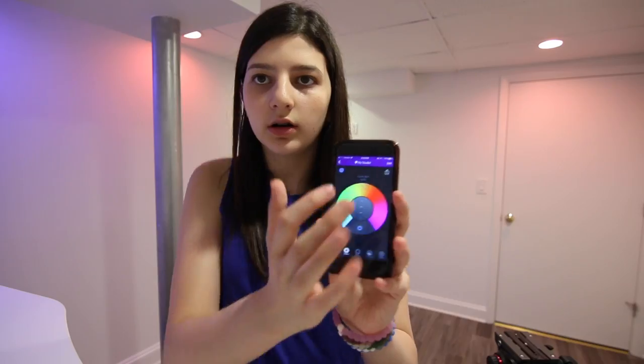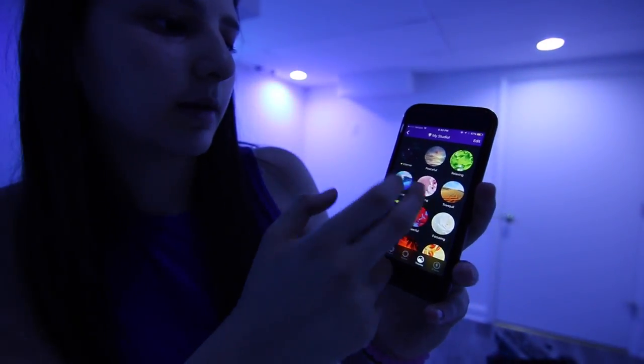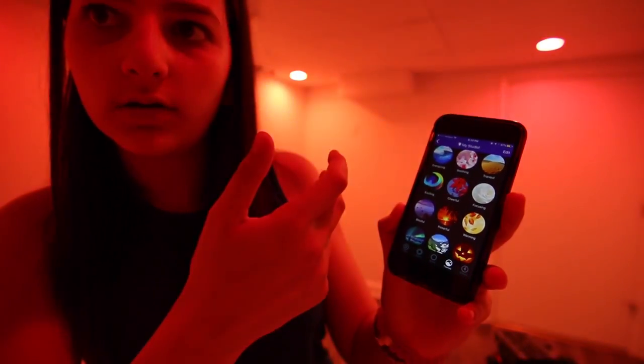Now I have all six set up. I can turn them all off, adjust them simultaneously — make them all pink, for example — and it adds a really nice tone to the whole room. Going into themes, I can set energizing, soothing, or my favorite, powerful, which is very orange and red. Focusing is also good, Halloween looks cool, and Dreams gives a bluish tone which I'll probably use while editing. All the themes look really nice.